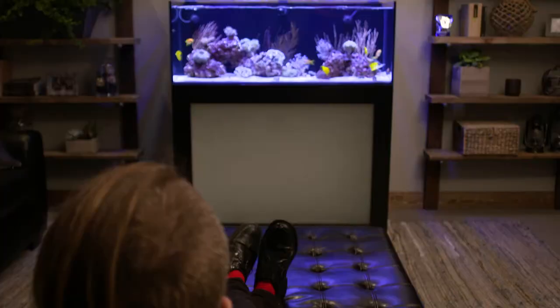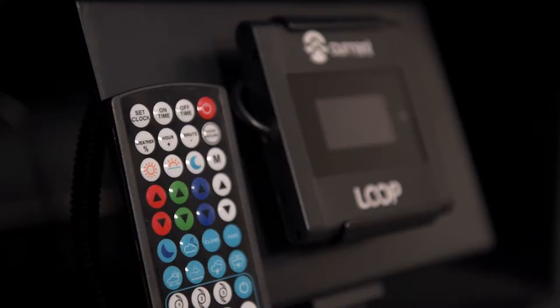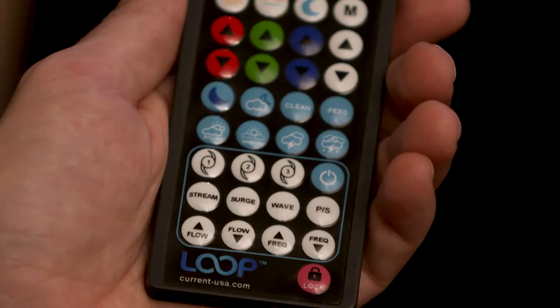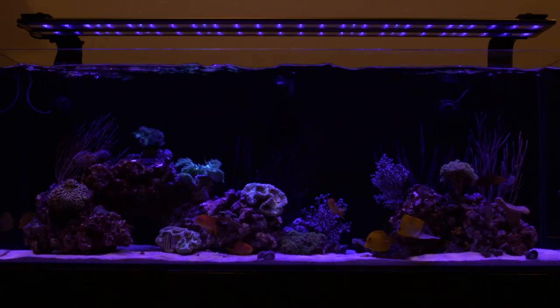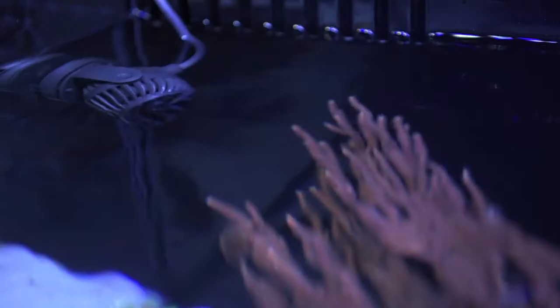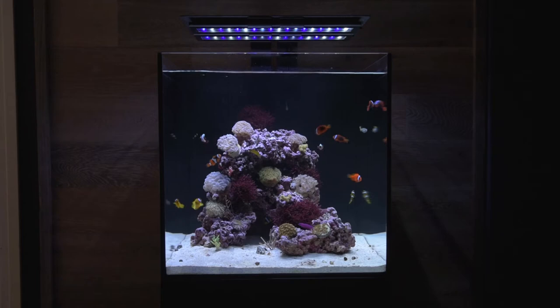The Loop is basically an all-inclusive system where you're going to have just one brand that you can rely on. You control your lights, you can control your wave pumps, and you control your return pump. So it's kind of all in one package. It's just really nice to have that simplicity and to know that it's quality.